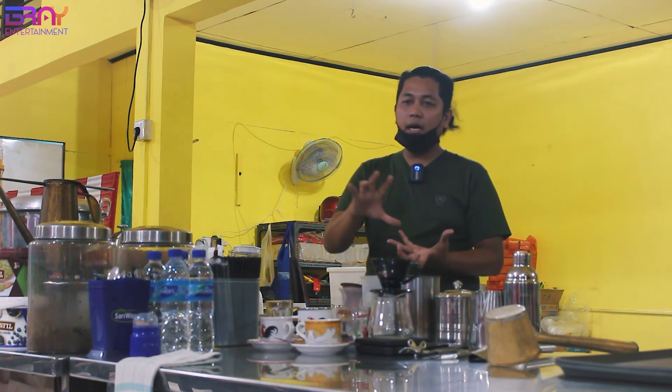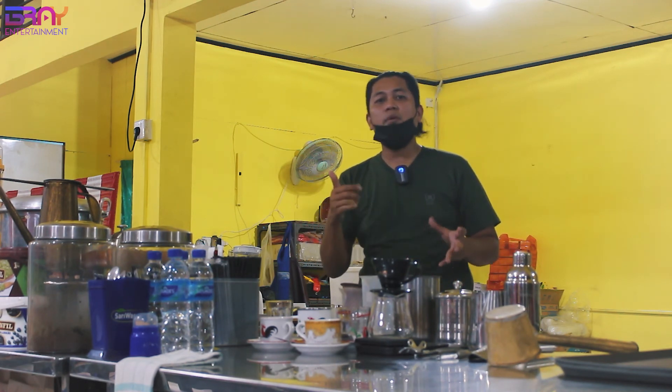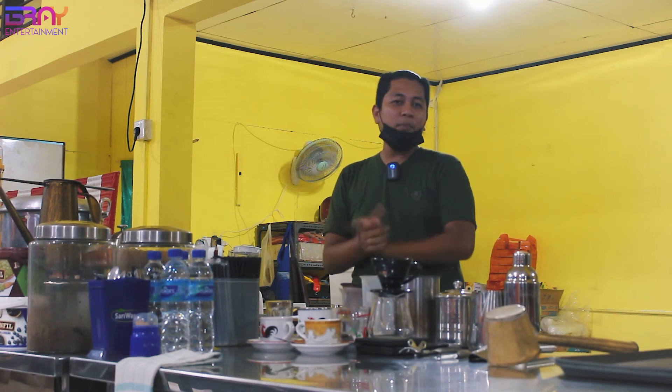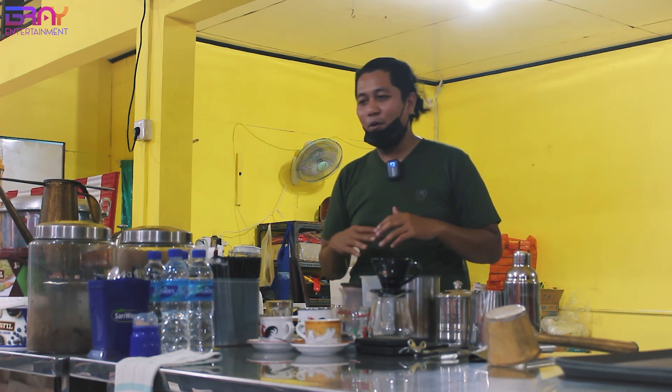Kompor yang mata 1, yang portable itu, nggak sampai 1 juta. Jadi itu bisa sangat berguna banget dan bisa dipakai di mana aja, mungkin dipakai di motor atau di gerobak keliling. Semoga bermanfaat ilmunya. Semoga kalian bisa mengatasi permasalahan di rumah yang lagi kantongnya jebol, dan mungkin kalian bisa buka usaha di depan rumah.